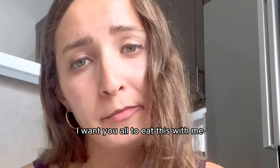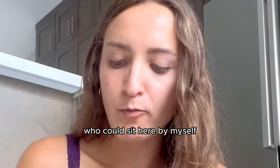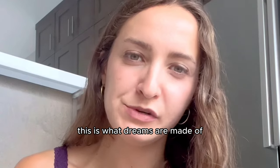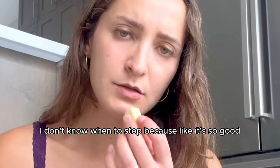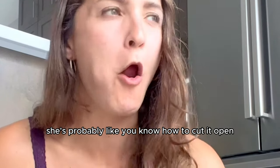I want you all to eat this with me. I want to give everybody a piece of that. Breathe in the sweetness. Exhale the sweetness. I'm literally the only person who could sit here by myself eating sugarcane. Well, actually I'm not by myself — I'm with my little one. How have I never thought to do this before? This is what dreams are made of. I wish the bark was edible too, but it's not. You can see just how much I've eaten. It makes me feel better that I'm eating sugarcane with all of you. I need to go back to that market and hug that lady — she probably has no idea how to cut it open or even eat it.